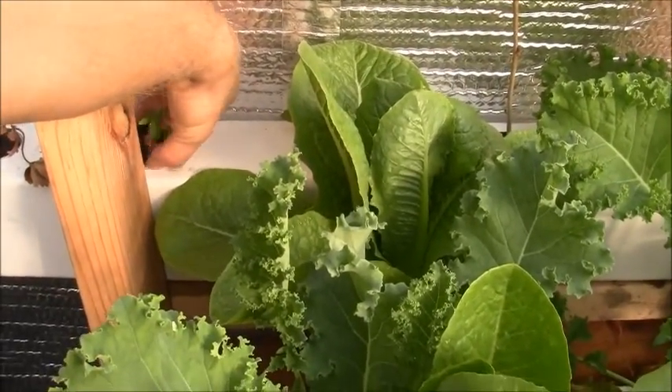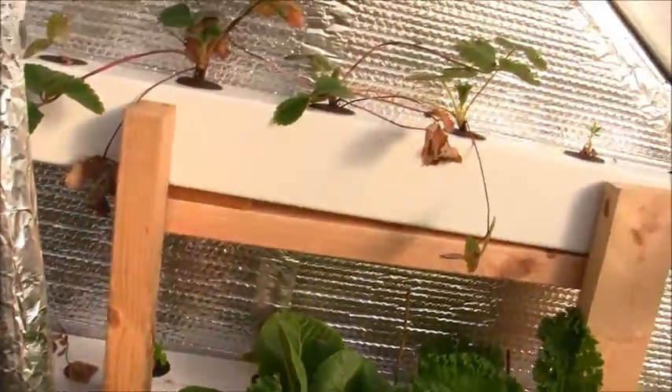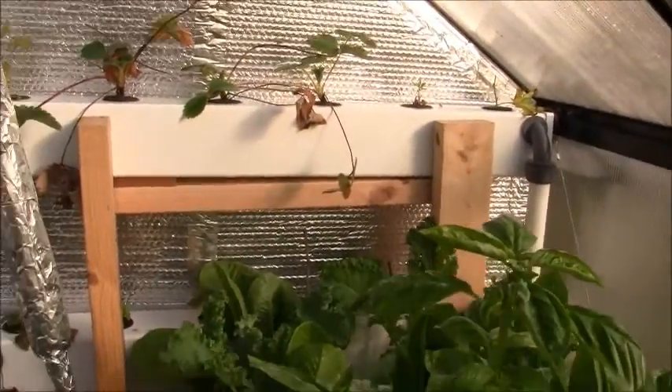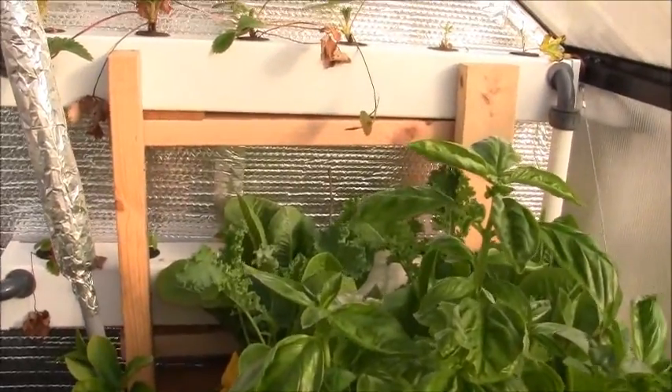Goji berries are extremely easy to clone and I paid like 20 to 40 bucks a plant depending on what size you get. Those are sweet life goji berries, and then I have some big life goji berries I'm going to try to clone next.